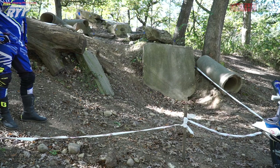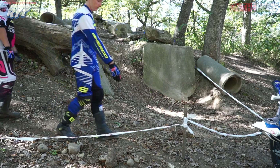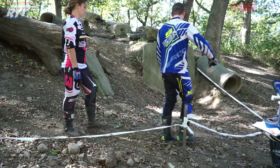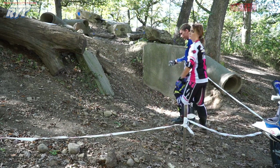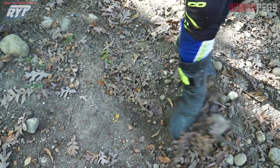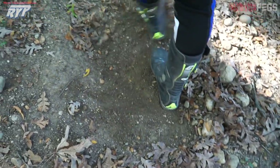Next we have a loose corner into a slippery hill, so you're going to want to come as far outside as you can — all the way out to the ribbon — to use as much of the space of the section as you possibly can. Then start your corner, looking up with smooth acceleration. Anytime you're walking a section and it's loose like this, it's a good idea to kick some of these loose rocks out of the way. That'll just guarantee you a nice clean line.